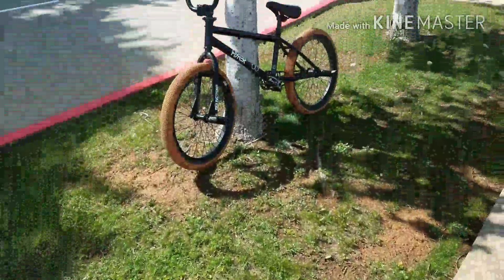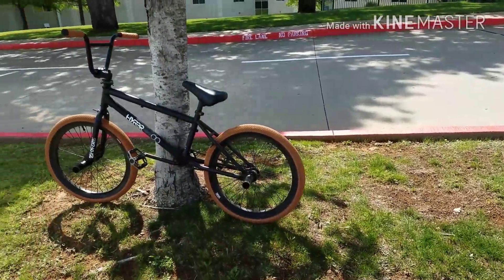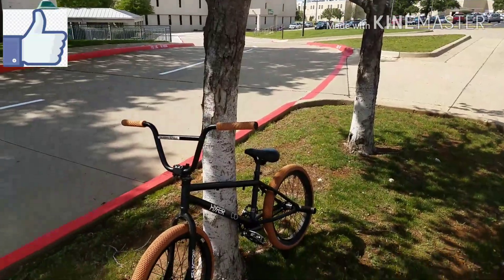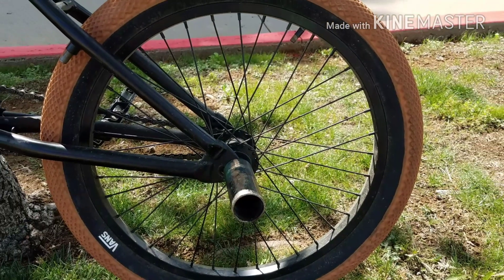What's up guys, today I'm gonna show y'all my BMX bike. So this is my BMX bike, it has a few upgrades which I'm about to show you in a bit. Before we get started, please remember to like and subscribe. It's a Hyper Bike Co — it has Vans wheels.